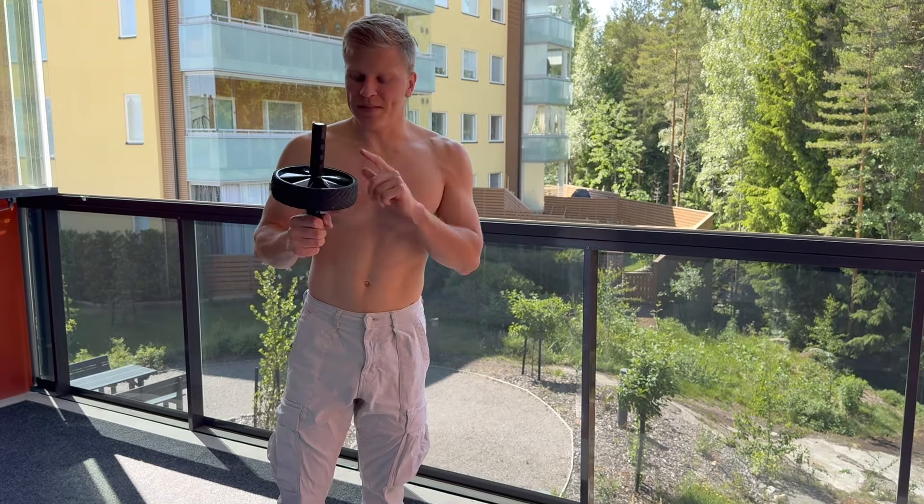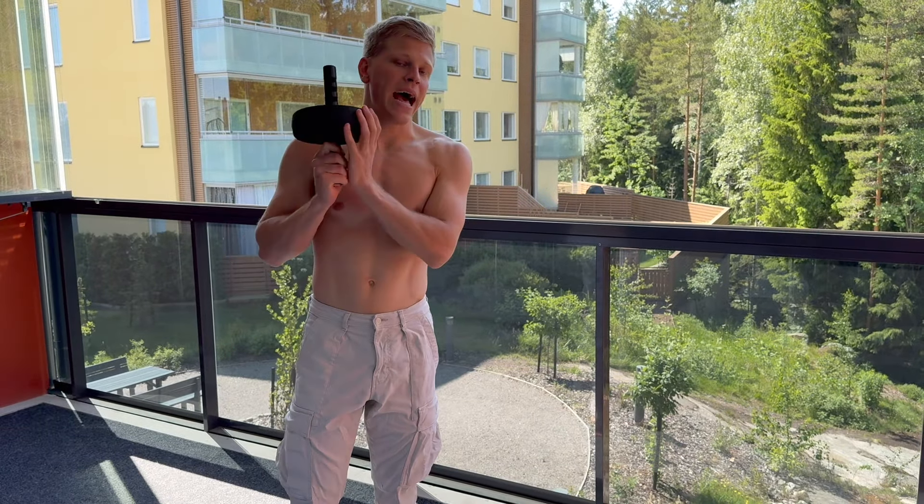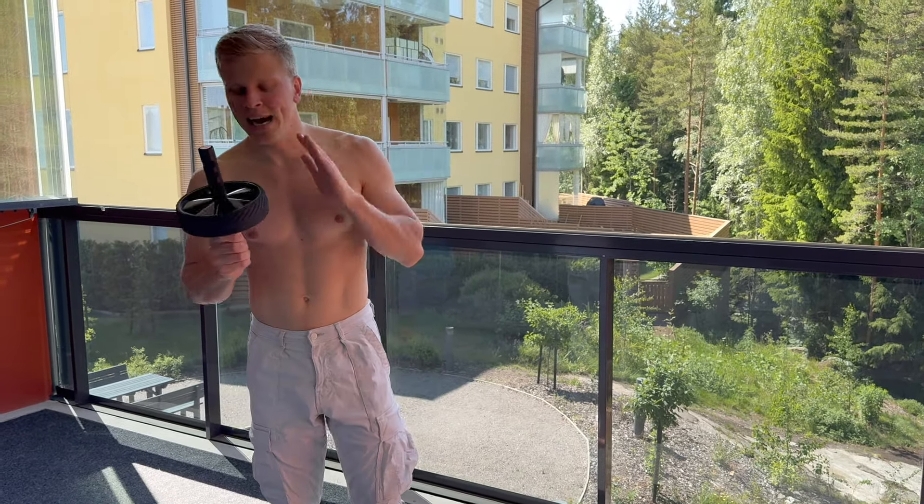It doesn't take much space and it is fantastic for basically your whole body — your core, your back, everything. So if you're thinking about getting the ab wheel, highly recommend. Do it.